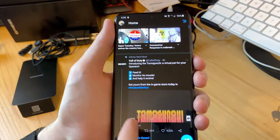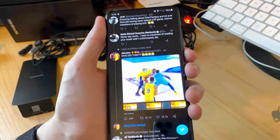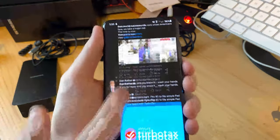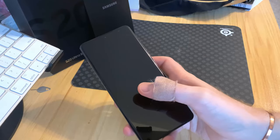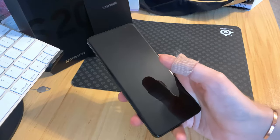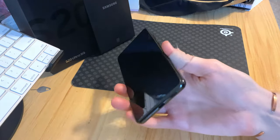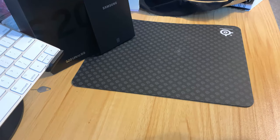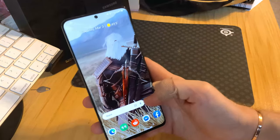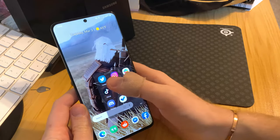The refresh rate improvement is really noticeable when scrolling through apps. Let me open Twitter here — just scrolling through and everything is super quick and smooth. I know this is a funny demo because depending on the screen you're watching on you may not notice it, but at 120Hz the smoothness when scrolling is a big part of what makes this phone feel great.